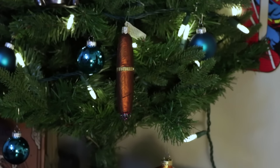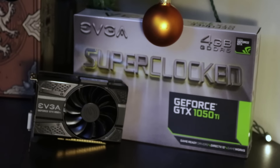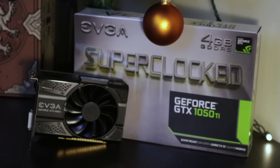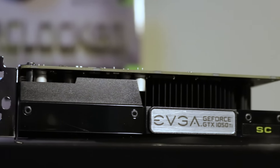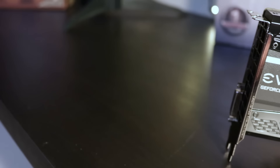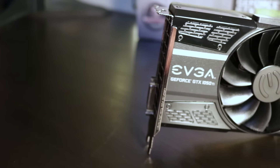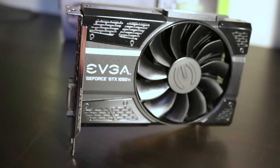Getting into the details — this is the EVGA GTX 1050 Ti SC, or Super Clock. It comes with four gigabytes of GDDR5 memory on a 128-bit memory bus, which gives us an effective clock of 7000 megahertz. The bandwidth is about 112 gigabytes per second. The GPU itself has 768 CUDA cores. The base clock on this card is 1354 megahertz and it boosts up to 1468 megahertz.